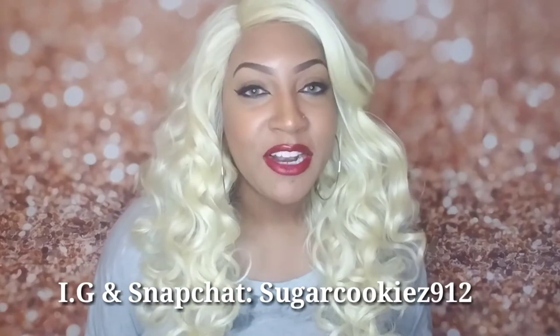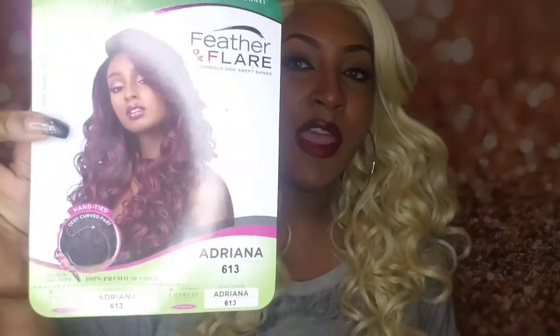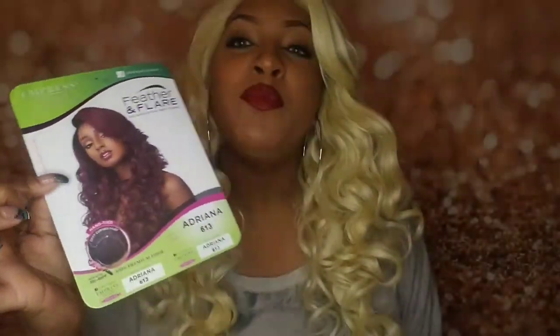What's up YouTube, it is your girl Shakima Sweets back with yet another wig review. Today I'm going to talk about this interesting unit on my head named Adriana, and it is the Impressed Lace Wig Feather and Flare series by Sensationelle. I have her in the number 613. I purchased this unit from Divatress, it was selling for $26.95 at the time, which is excellent, and the shipping took three business days.